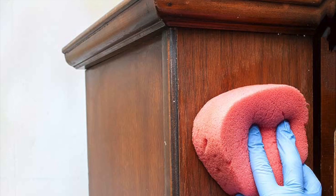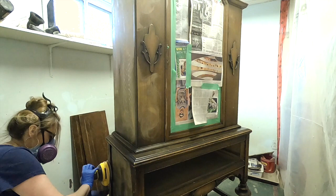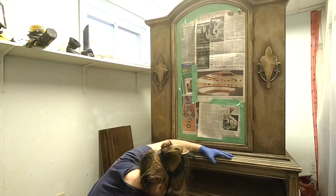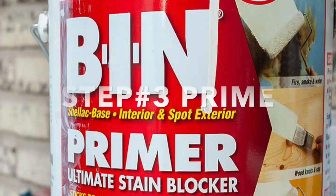After a really good cleaning, the second step is to give the piece a really good sanding. Here I'm using my dual orbital sander to roughen up the surface with 120 grit. If you don't have a sander, you can always hand sand using a 120 grit piece of sandpaper. Once the inside and outside of the china cabinet are sanded, I then use a tack cloth to remove all the dust.